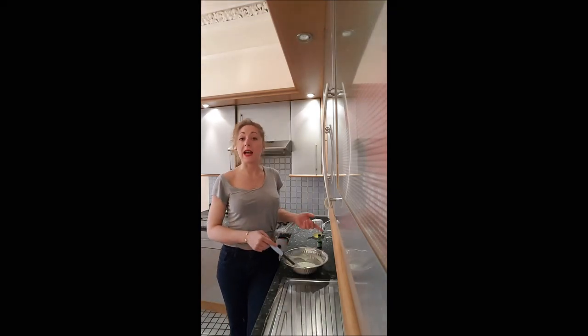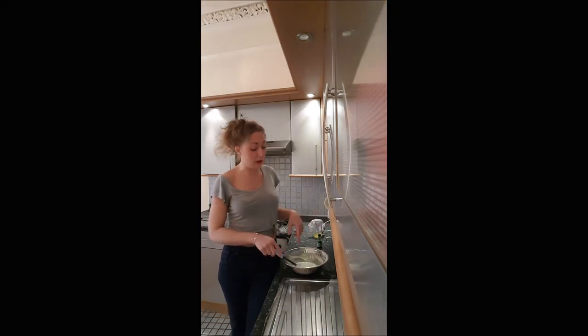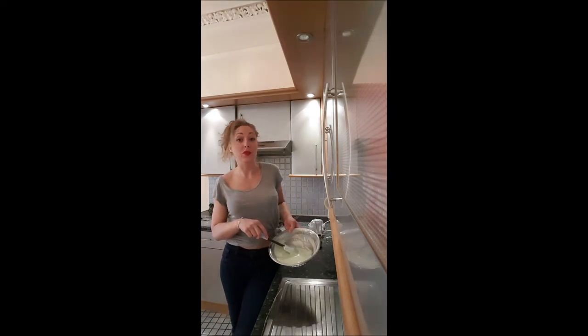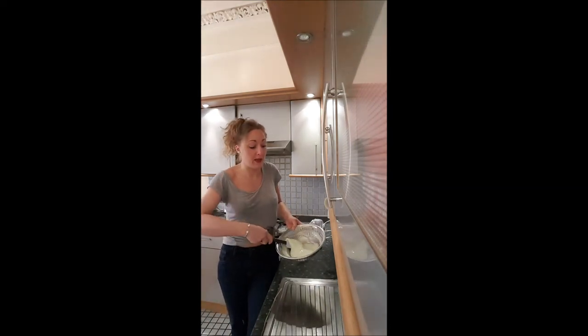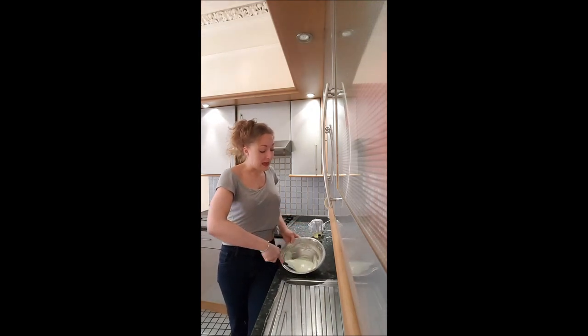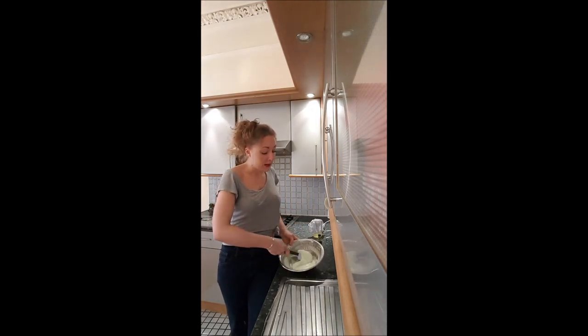If after you've added the food coloring you think that your paste is too liquid, you just add one extra spoon of icing sugar to make sure it's not too liquid, and you stir until you don't have any lumps left.